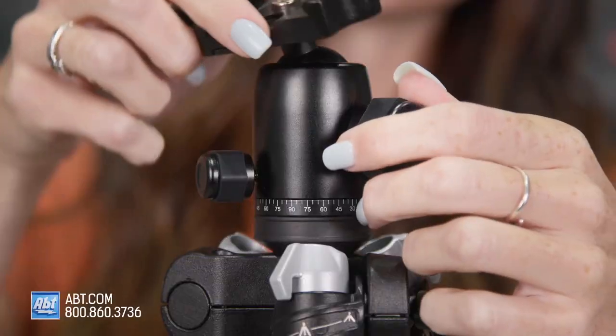Content creation has never been easier than with the star of today's show. Hi, I'm Caitlin, and I'm here to introduce you to your new best friend: the JOBY GorillaPod Smart. If you're watching this on YouTube, make sure you like, subscribe, and tap that notification bell. The JOBY Range Pod Smart is everything a content creator could want and more — it's got an independent pan and tilt lock with 360 degrees of panoramic rotation, so you'll get your shot at any angle.